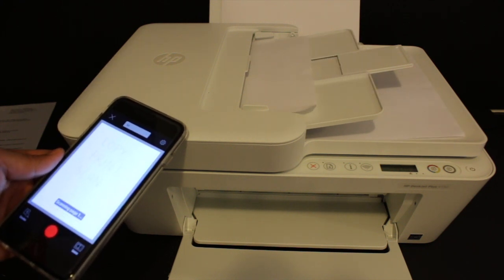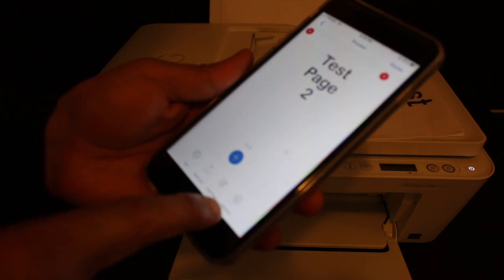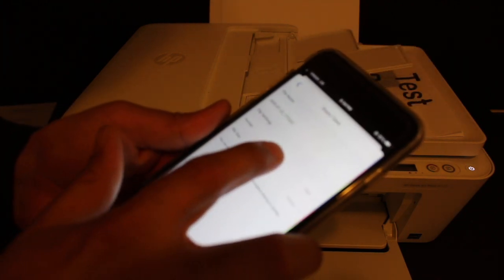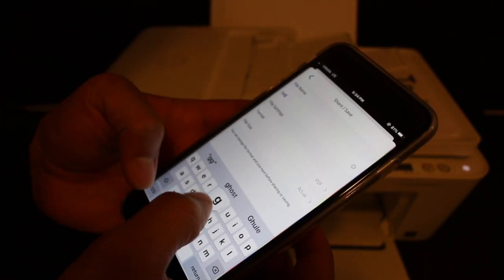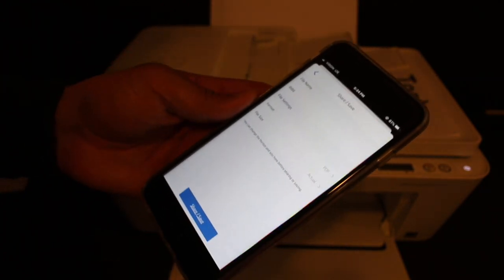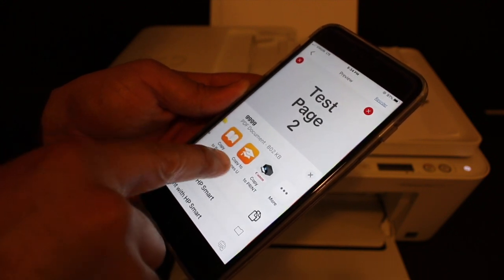This is wireless scanning using the printer's built-in Wi-Fi system. Once you see both scans have arrived, click on the save or share button — that's the second button here. It will take you to the next setting where you can select PDF or JPEG format. You can also change the name of the file, then click save. It will give you options to send via email or share — for example via WhatsApp or Notes.